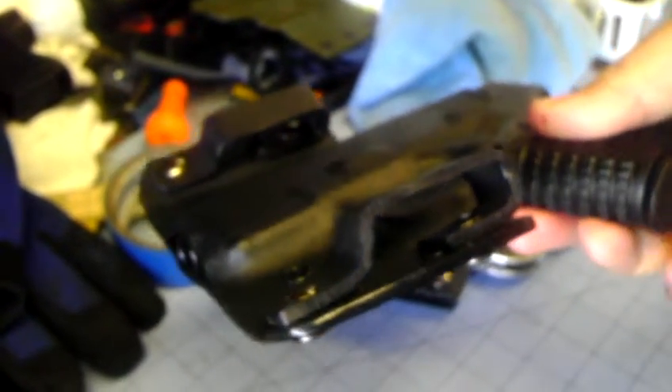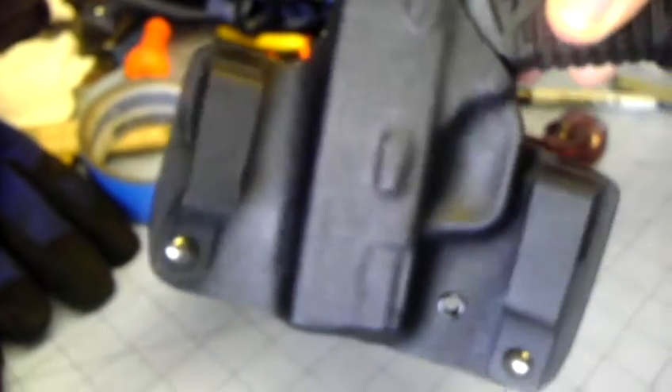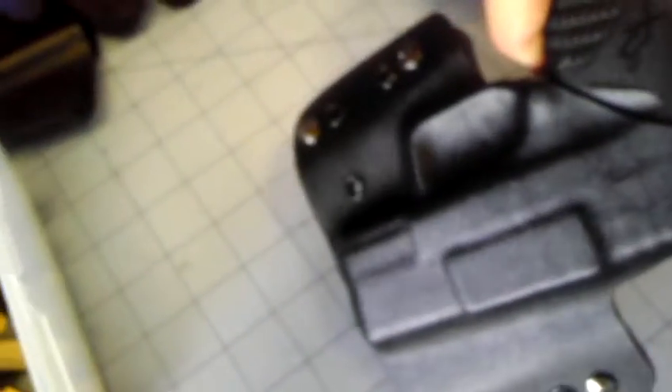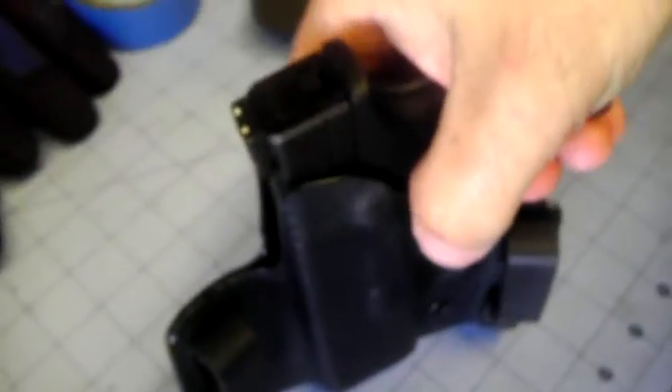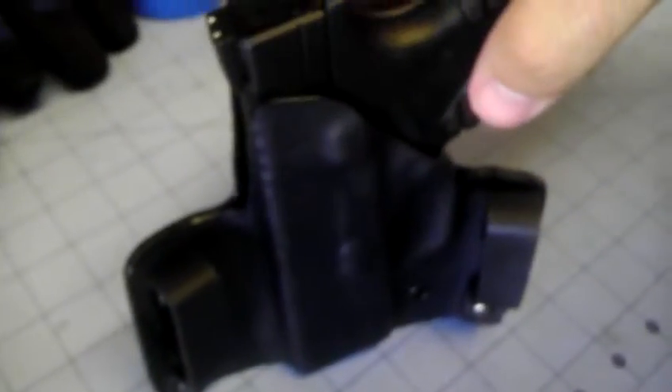I put a lot of love into these holsters. I take a little more time and try to polish everything up so it looks real nice. The only maintenance you have to do is when you clean your gun — I usually just take some gun oil and rub it over top of it. That shines it up a little bit, cleans it up nice. Rub the inside out. Maybe take an air compressor and blow out any dust that's in there periodically.